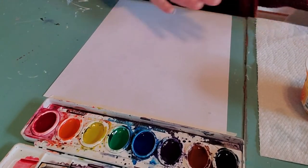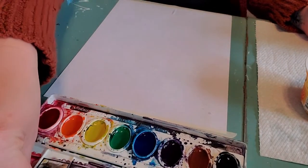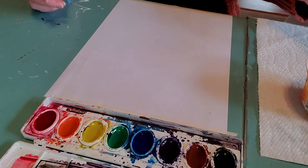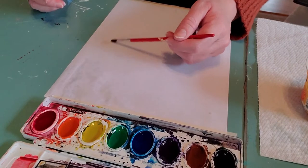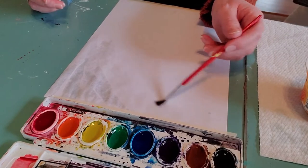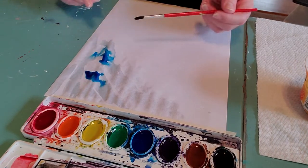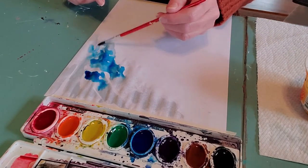The first thing we're going to do is make a wash for our background, and you're going to need your salt for this. We're going to get our paper kind of wet — just be careful that you don't scrub your paper. Get your paper just a little bit wet, then pick a color for your background and just kind of put that down. You'll see how it's moving on its own — you don't really have to do much. You can take more water and splash some green in, just letting the water push the color around.